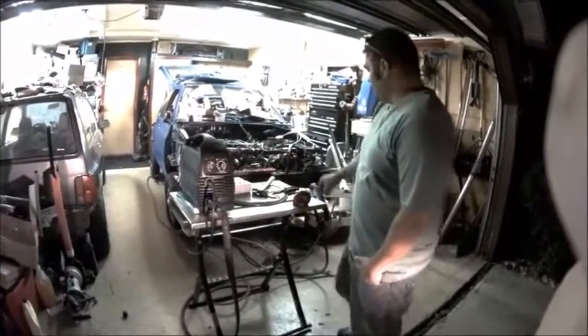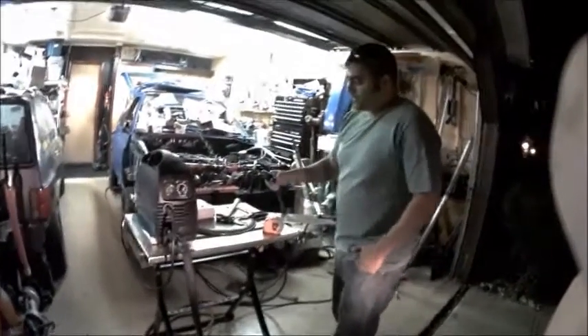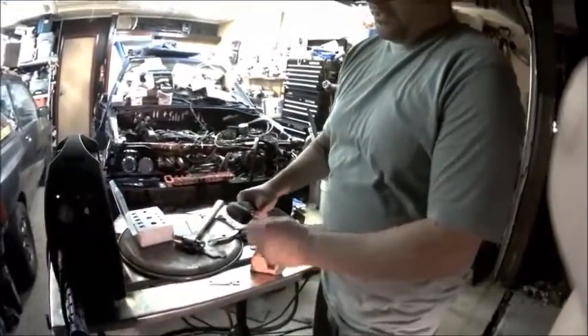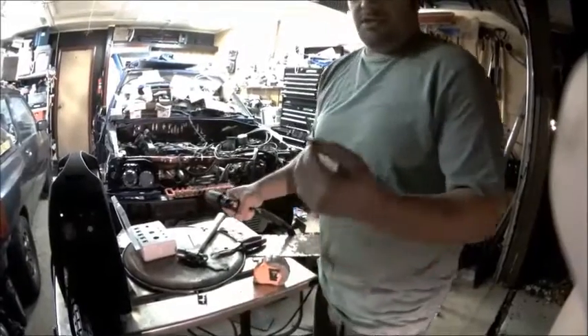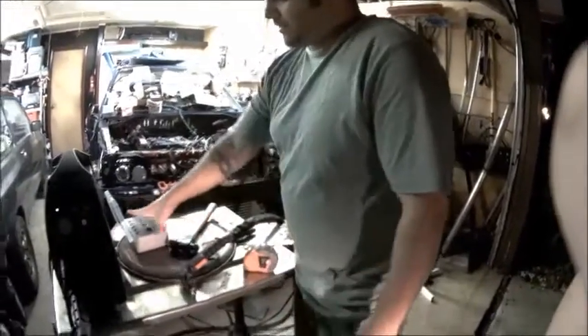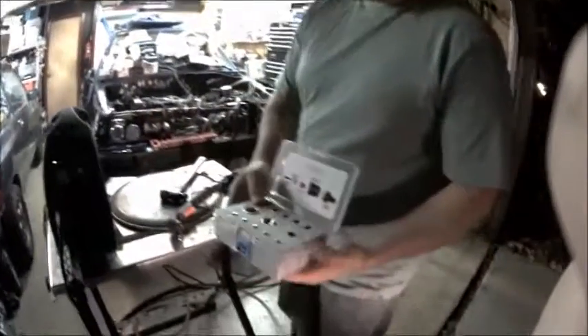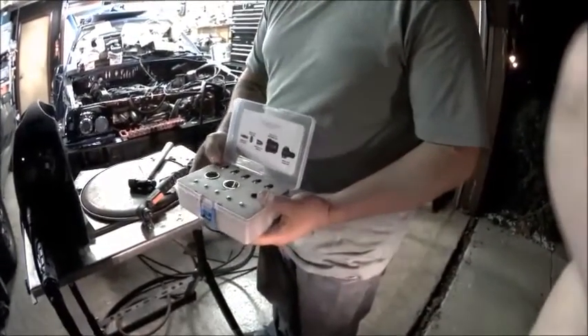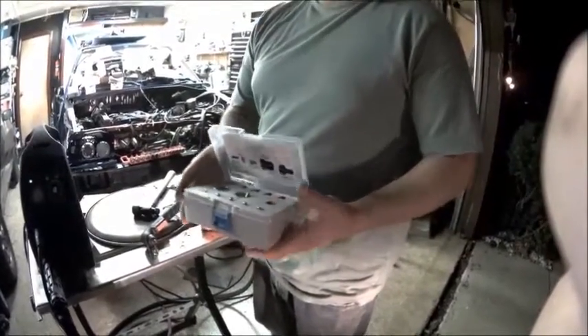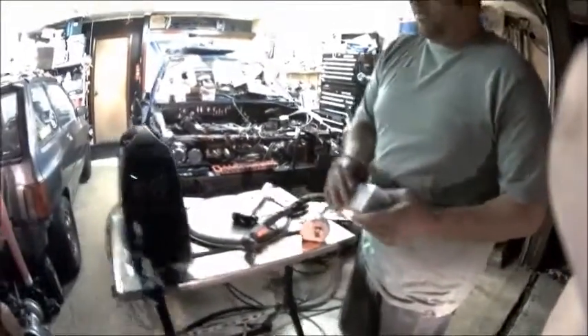It comes with a standard S45 style torch. You get a standoff for cutting to save on consumable life. If you've seen this and don't know what it is, this is a tip wrench to loosen and tighten your electrodes. We also offer a consumable kit with 5 spare electrodes, 5 spare tips, an extra standoff, a nozzle, and a swirl ring for an extra $50 if you buy it when you buy the plasma cutter.